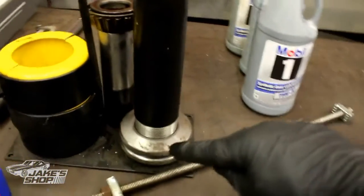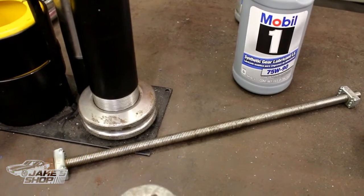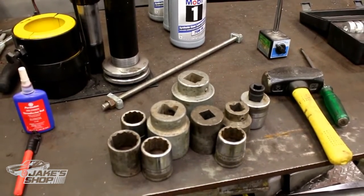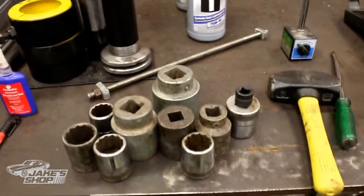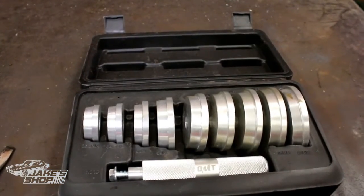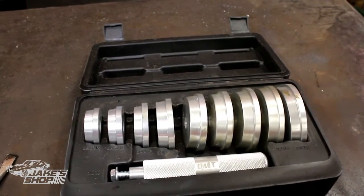Other things you might need — I went ahead and made a tool in the video. I used this to pull the axles out of this particular press-on style bearing setup. Various sockets are actually handy for many things — pressing on bearings, beating in races and seals. Various large sockets or piping is actually very handy in a build. You can get by without a race set tool, but it really makes your life a lot easier. I actually had to borrow an $80 tool just for one size race on this particular build.